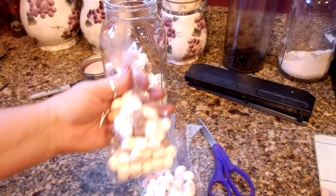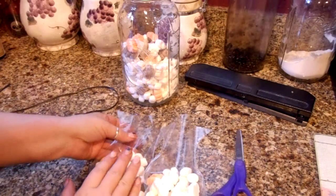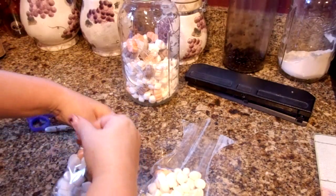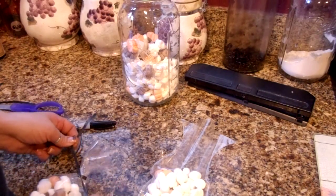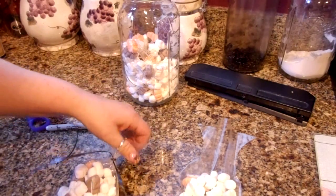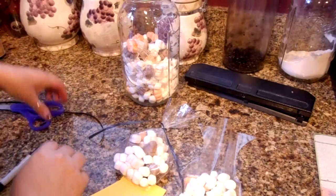So you're just going to fill your baggies like so with your marshmallows. Then we are going to tie these up with some curling ribbon — I'm just using black. Some people are funny about having these come to your door and get marshmallows, but if you live in a neighborhood where everybody knows you, I think you're just fine.